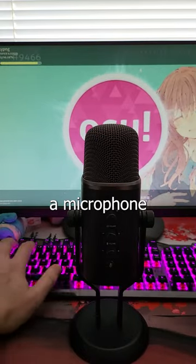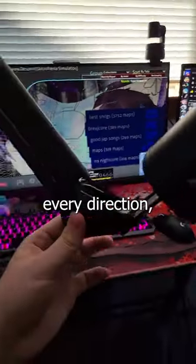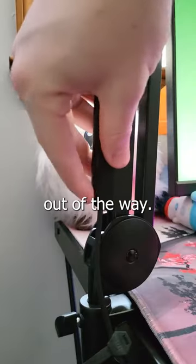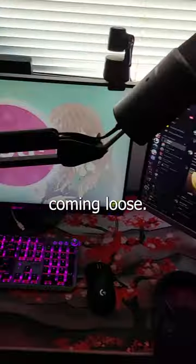One of the most annoying things about having a microphone is that it gets in your way and blocks your vision. That's why I recommend Innogears Microphone Arms. It is fully adjustable in every direction, gets the microphone off your desk and out of the way, comes with built-in cable management channels to keep wires out of the way, and it's very stable — extremely stable. Look how far it can stretch without coming loose.